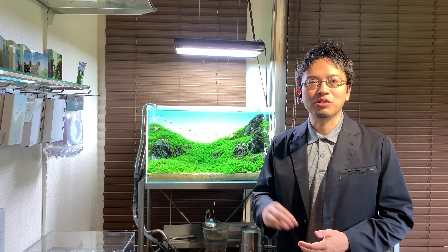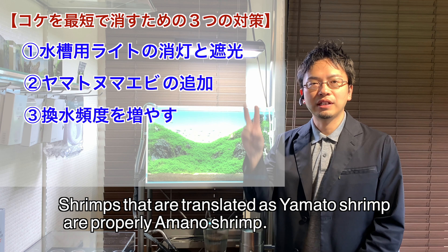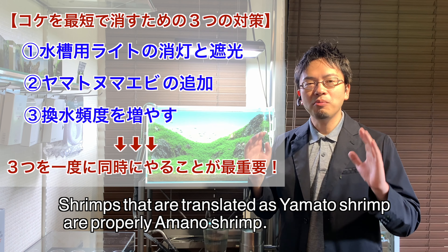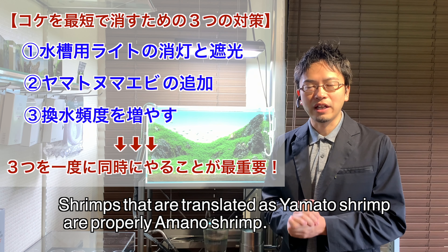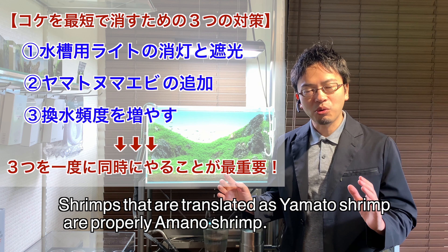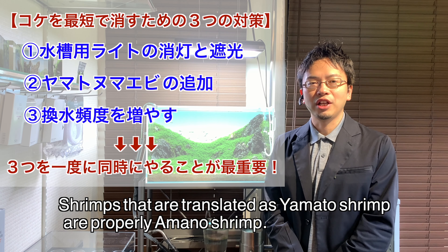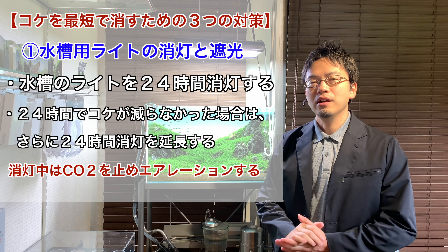This video will be focused on a more urgent method of getting rid of vast amounts of algae in a short period of time. It might be best to start with the conclusion: there are only three steps to follow. The first step is to turn off the interior lights and block any outside light. The second step is to add Yamato shrimp. The third step is to increase the frequency of water changes. The most important thing you cannot miss is to execute all three steps simultaneously. Customers who mention that algae won't stop increasing are usually only trying one or two of these methods, and it is absolutely crucial to do all three at once.